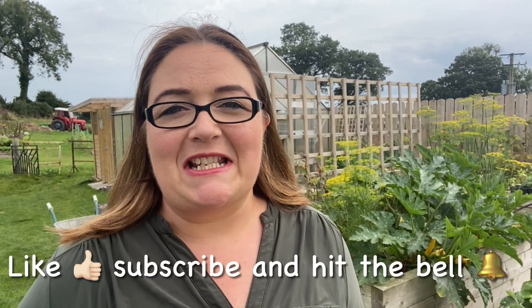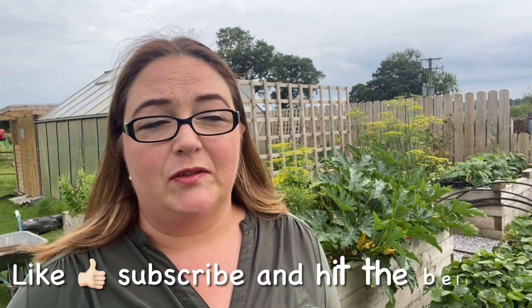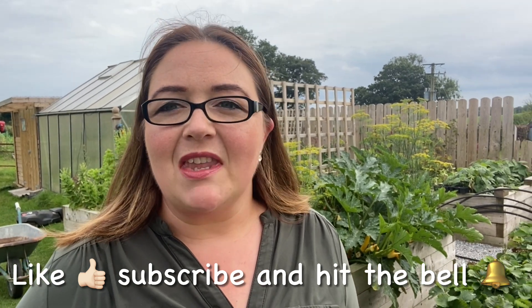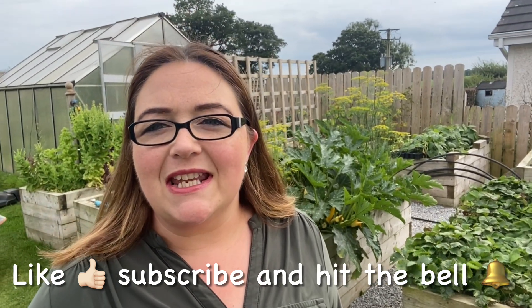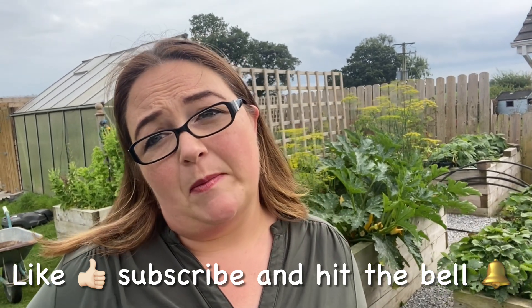Hello, you're watching the Irish Mammy Channel. If you're new here, you're welcome, and if you're returning, you're welcome back. Today I'm bringing you along on a work day — we've just come back yesterday from a few days away.